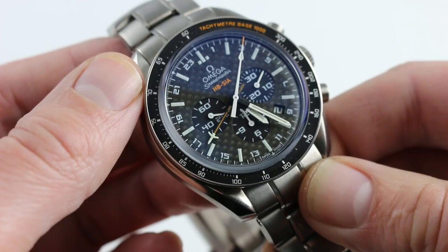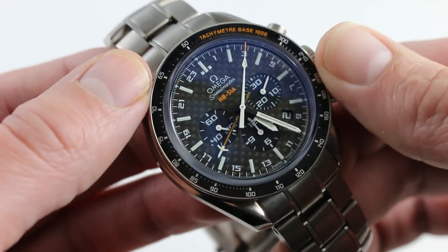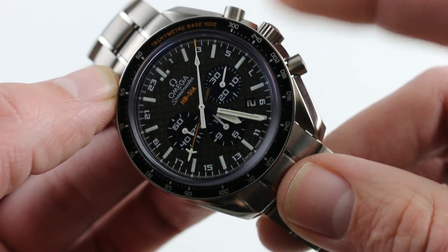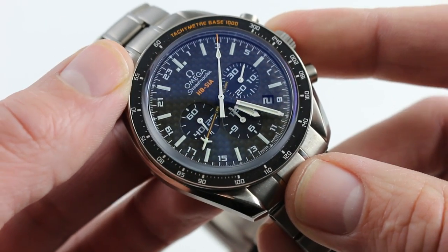While it is an aviation-themed watch, it is nevertheless 100 meters waterproof, and this is achieved with a non-screw-down crown, so it's quite easy to set the time, set the second time zone, set the date, or simply wind the watch on demand.